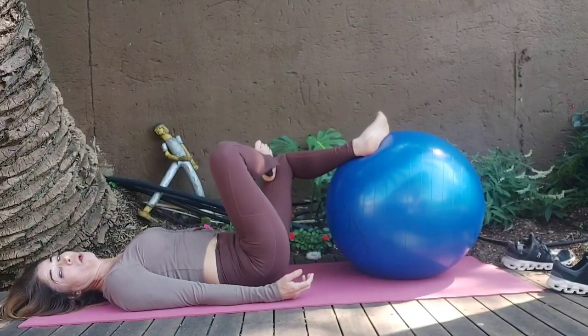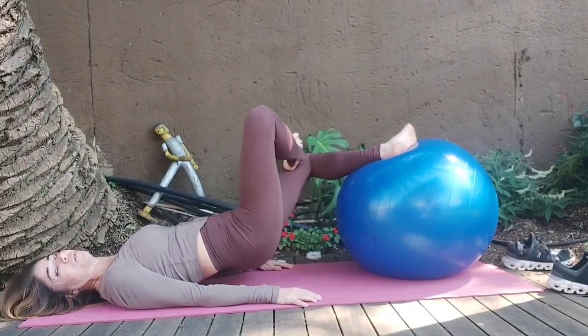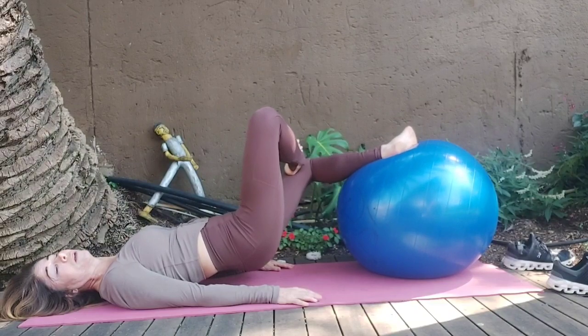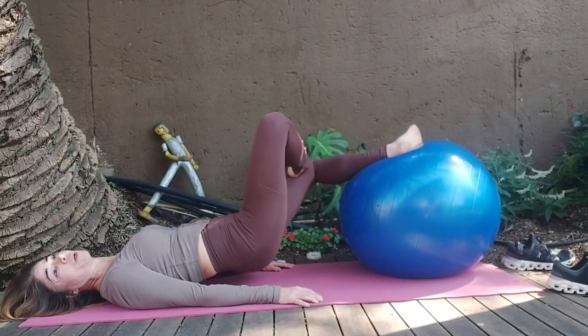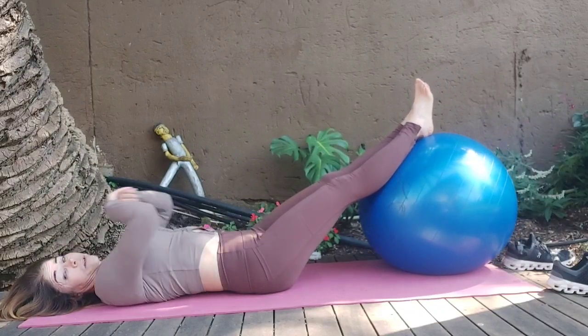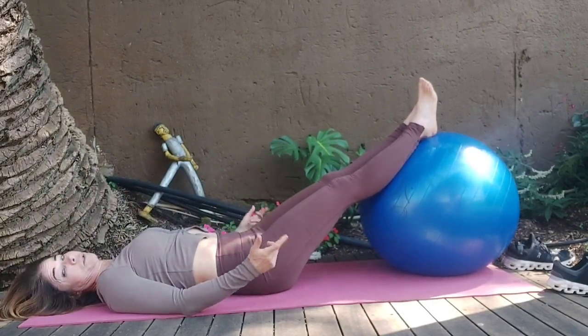Lift the back, one foot on top of the other and squeeze through counts. Tuck the tailbone, pull the core in, relax the upper body as much as you can. Square the hips. Hold it up through additional counts. Release it down and stretch it up — feels good, right? It feels delicious stretching there for the butt.